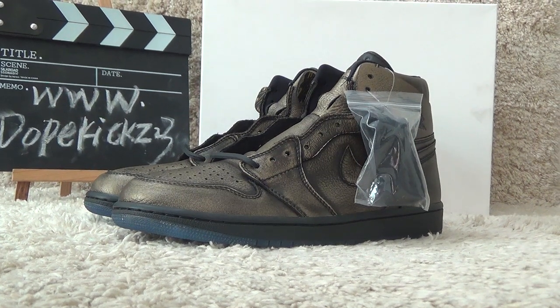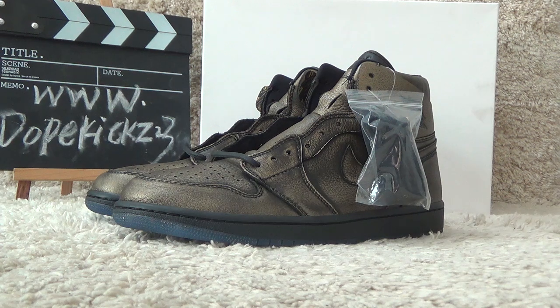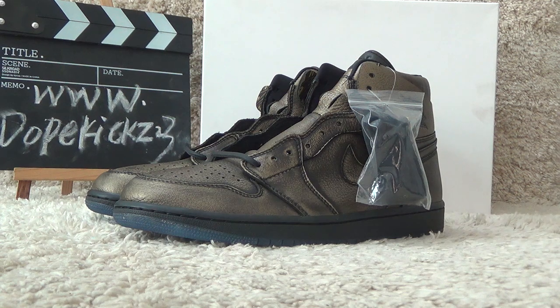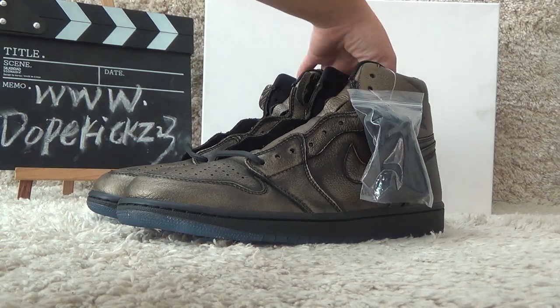Hi guys, this is Suzy from the website Doppkicks2suit.com. Here I will show you the new rivals authentic Air Jordan 1 Ritual High OG wins. Now let me show you the shoe details.